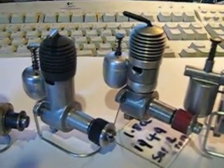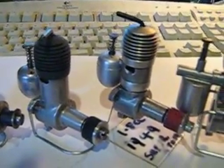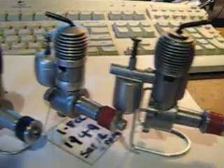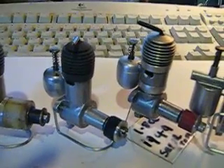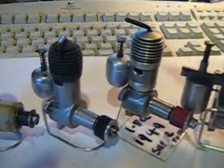The third engine has slightly different portings and is a slightly different construction — it comes apart in a different way. The others are far more simple in their design, and of course on the right here is the 2.5cc engine. They all run very well, very easy to start engines, and they were very popular in Czechoslovakia just after the war.